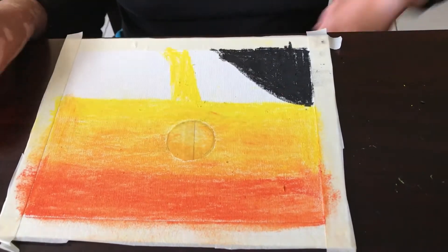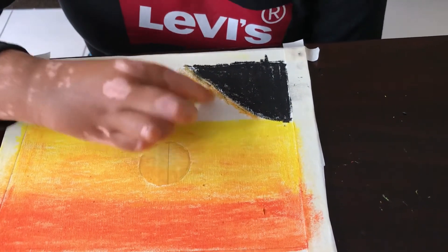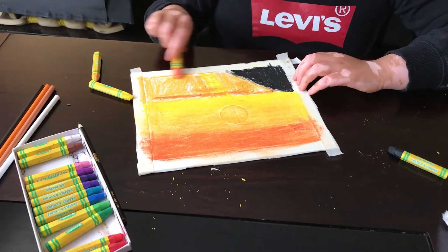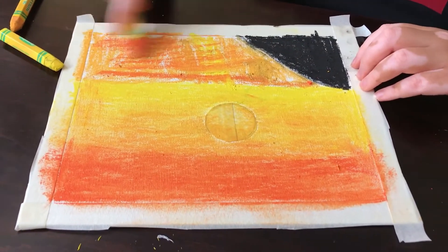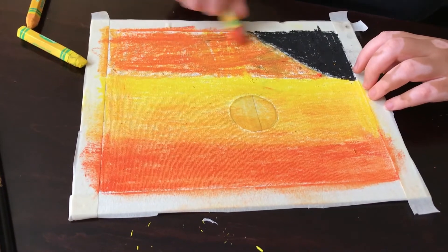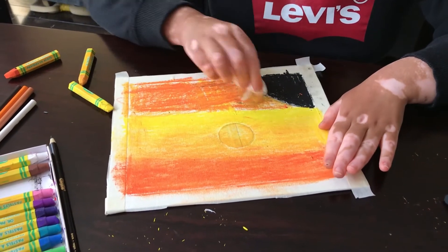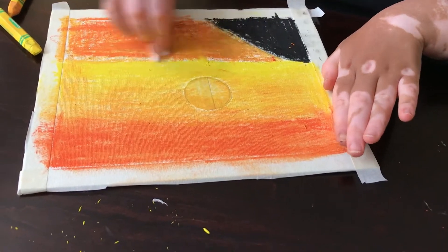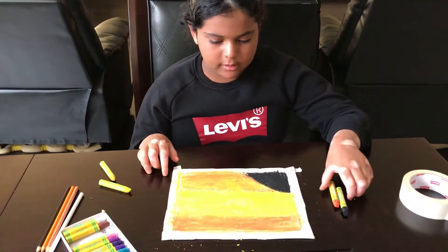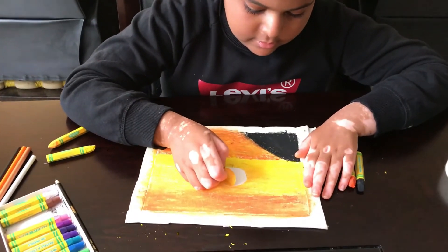After you're done that, take the lighter orange and color the sides. After you're done coloring, take the paper towel and do the same thing you did with the sides. Once you're done smoothing it out, you can finally peel off the sun.